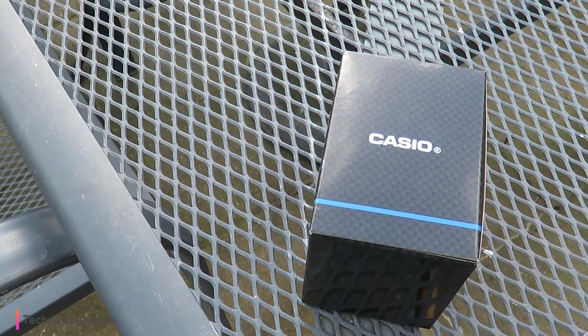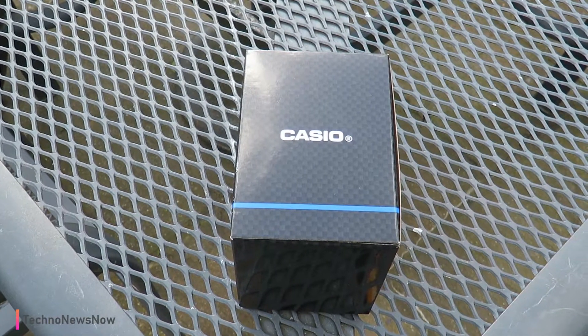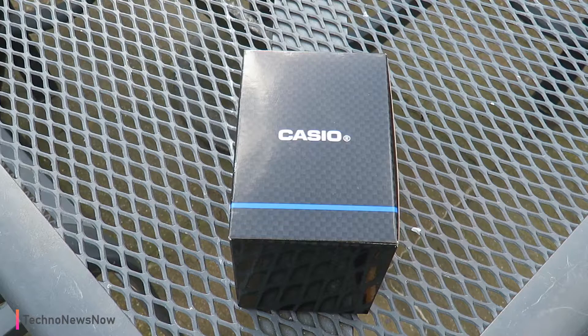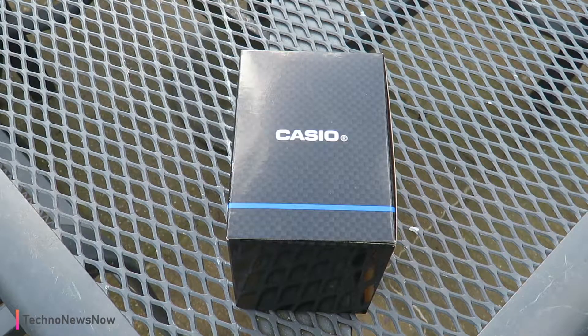Hello guys, it's TNN and today we're going to do an unboxing video. We're going to be unboxing a Casio watch — this Casio watch is what they call the Casio Royale, which is quite interesting.